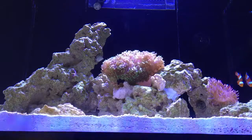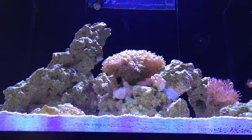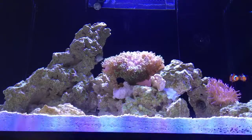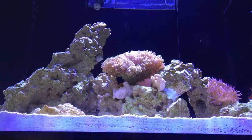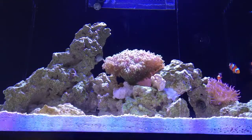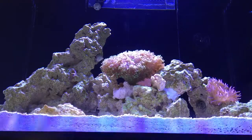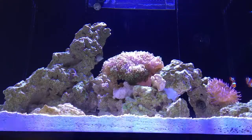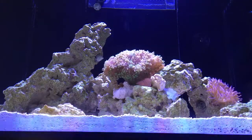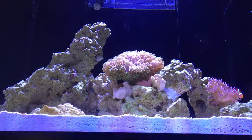A couple more feeding considerations: if you use frozen food, thaw it properly and remove all that extra water before adding it to the tank — there are good methods for this online. For automatic feeding systems, I only use mine when I go away. They tend to put out quite a bit of food and it usually stays on top, so make sure you buy the right kind of pellet so some sinks down for your other animals.